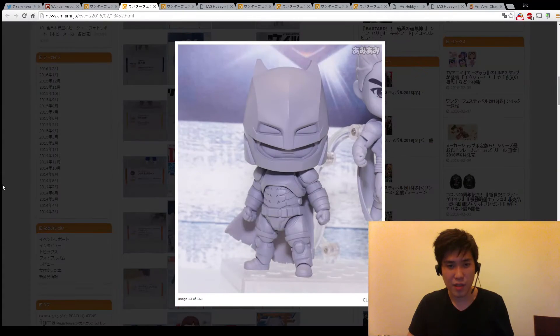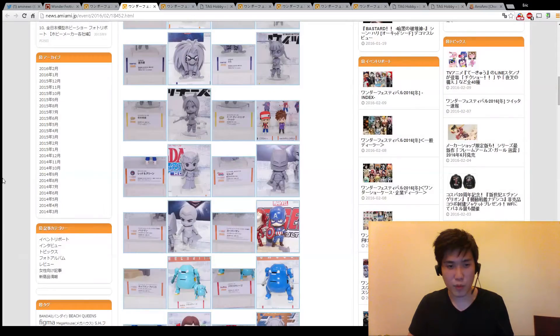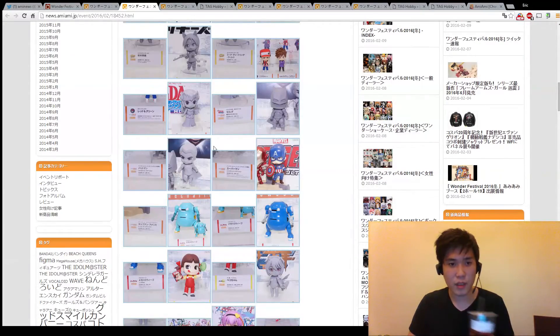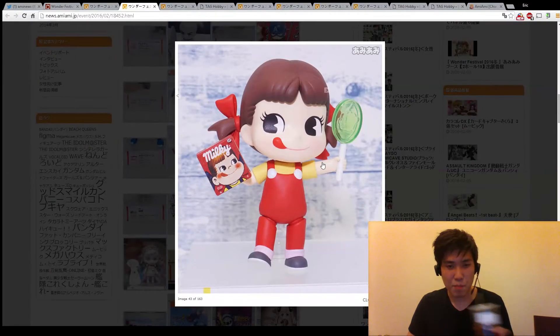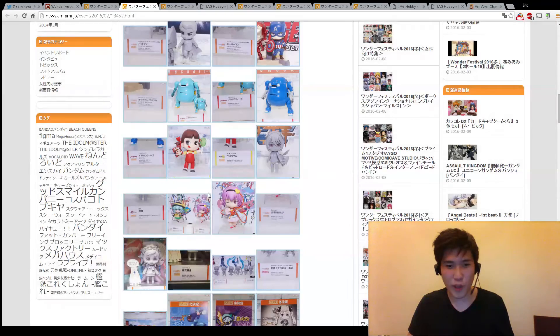And Dawn of Justice Batman - really thick Ben Affleck head. They're also making a Peckle Peckle nendroid. I really liked that candy when I was a kid, but they're making a toy out of that.